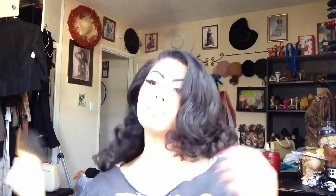Once they're cool, go ahead and take out all the clips and then you're just going to want to brush it all out. I just kind of set my hair to get some curl — you don't need too much curl for this hairstyle.